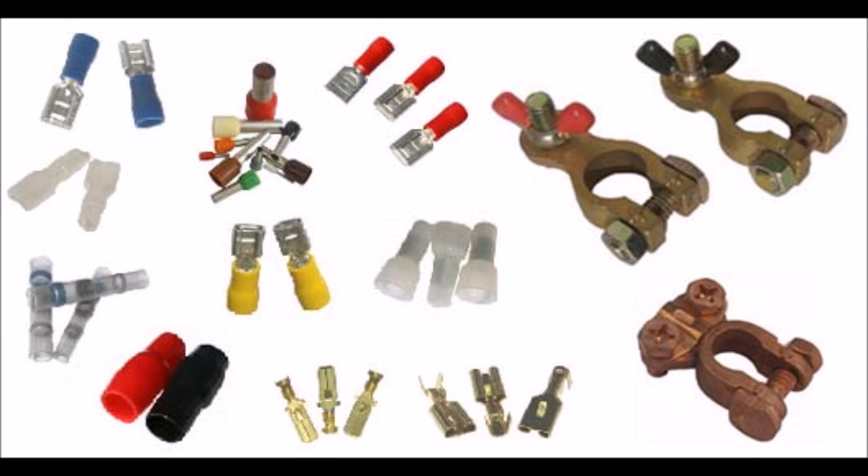There are many different types of connectors, but we're going to focus on three different types. There are the mainstream lower-end all-purpose connectors, and then we have solar-specific connectors, and then we have connectors or lugs that are specific for connecting to a battery.